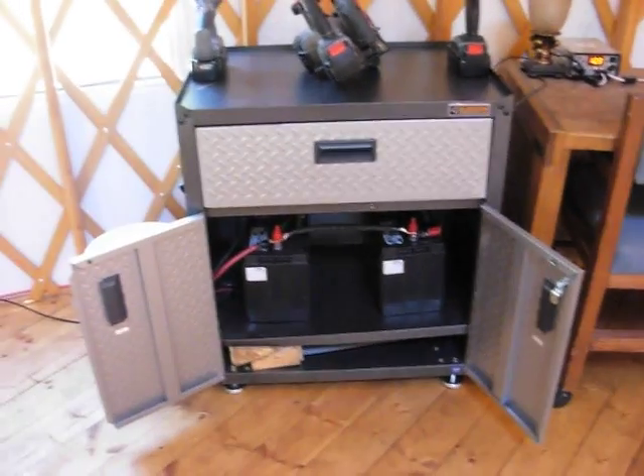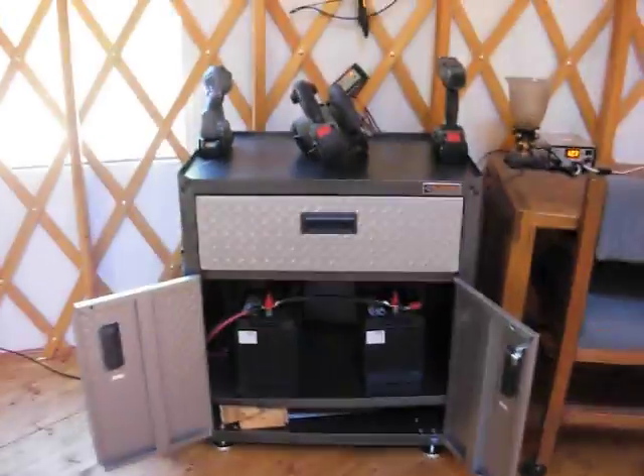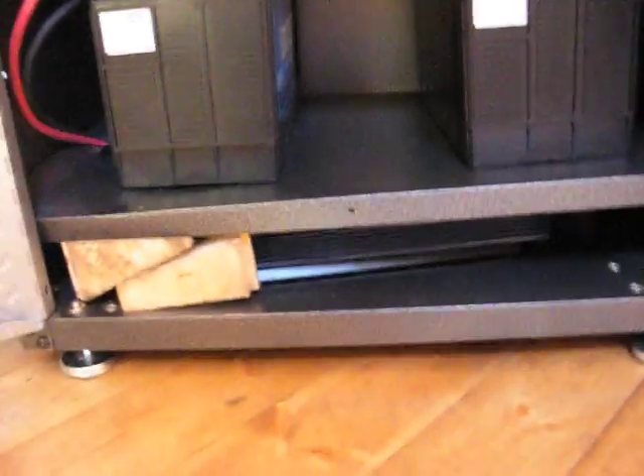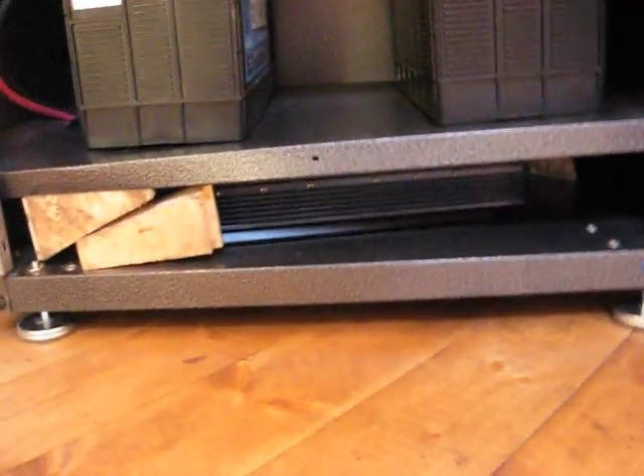Here's the cabinet I finally got for the batteries. You can see down there, there's the two batteries. And on the shelf below it, you can't really see it that well, but there's a 2,000 watt inverter in there.